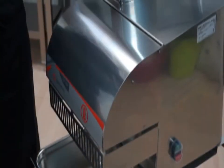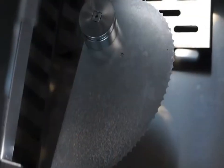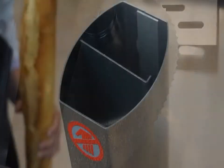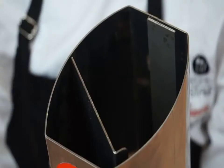The SAMeC Baguette Slicer is completely stainless steel made and is equipped with a high quality serrated blade. The wide feeding mouth allows to feed up to two baguettes at a time depending on their thickness.